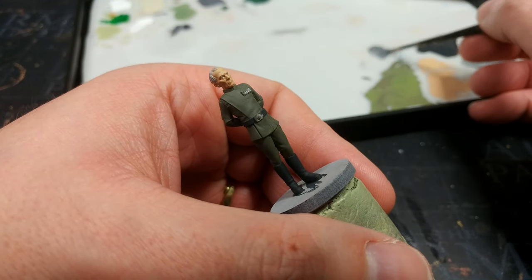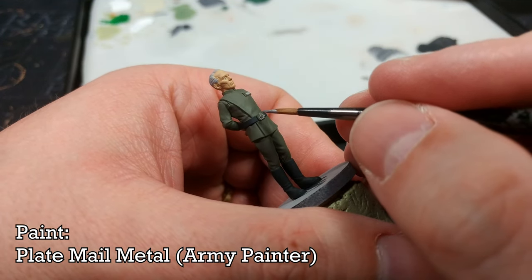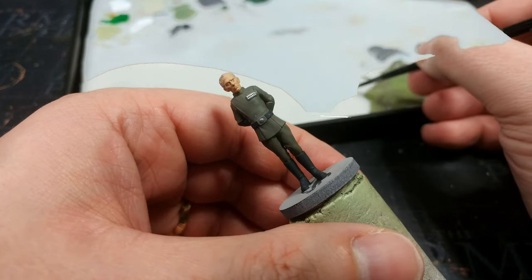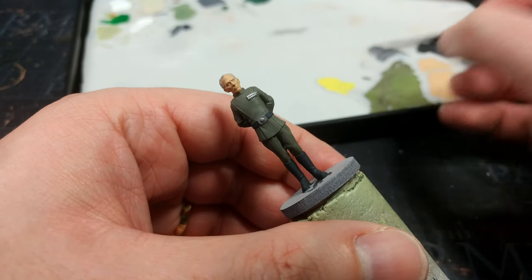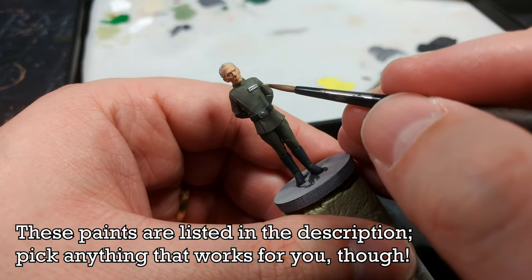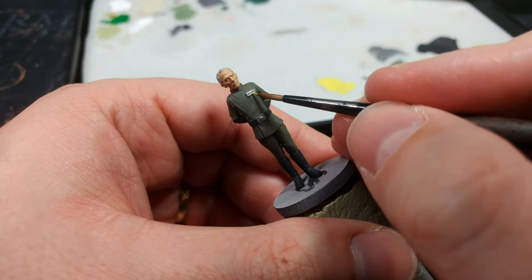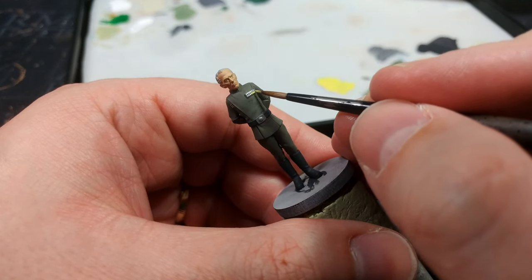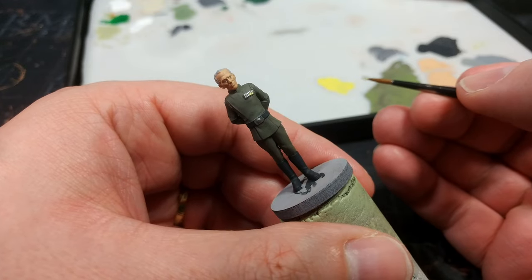Now grab yourself a light metal color — something silver. I'm using Plate Mail Metal from the Army Painter and we're going to go over all the metal bits. For the little squares on his rank slide, don't worry too much about color — just use something really light. I'm using Moon Dust, Electric Blue, and Mars Red from the Army Painter. The reason I haven't tidied up the silver or his uniform yet is because if I make a mess here I can tidy up the silver and then tidy up his uniform.